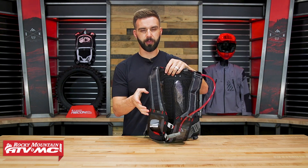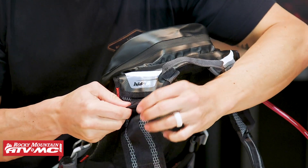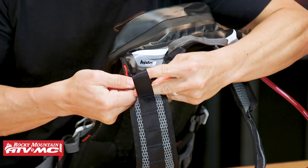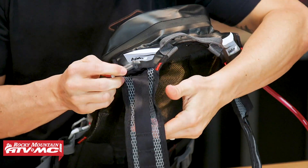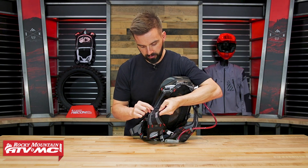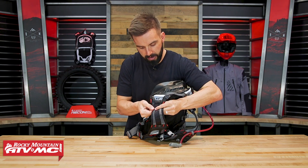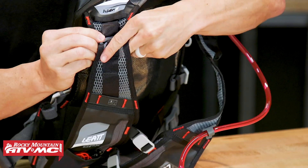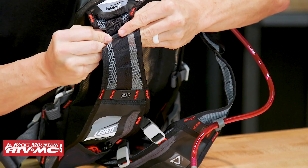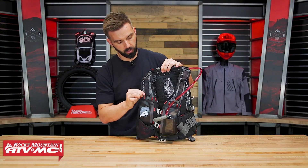The way you adjust these shoulder straps is a little different than what you see on most packs. Up here on the top of the shoulder you have this little gray clip. You're going to undo that clip and pull it right off of the strap. As you work your way down the strap, you have these little compartments or sections. You would pull it up and then route it right back through that clip — that's how you adjust the actual shoulder straps. Simple to do; you can use that to lengthen or shorten them.